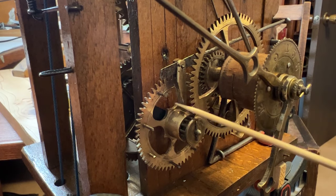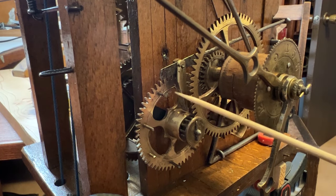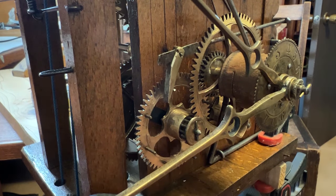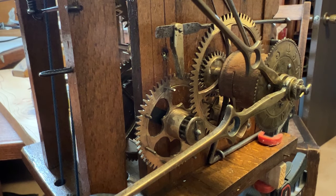This count wheel triggers the chime release lever every 15 minutes. The three-quarter position strikes the large bell nine times for nine o'clock, and the small bell three times for three-quarters past the hour.